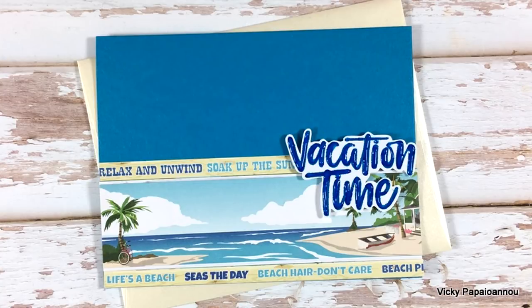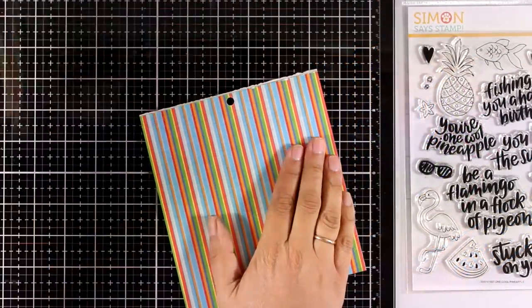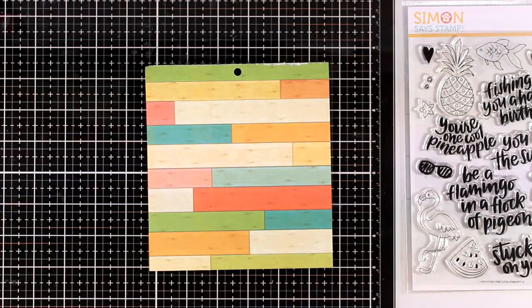Here are some close-up photos of the card. You can see all the photos of all the cards if you visit my blog - the link is down below. Let's move on to the next card.